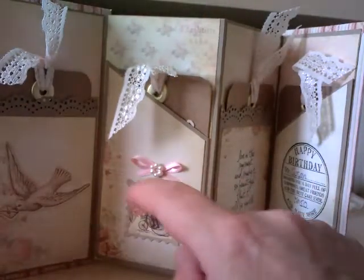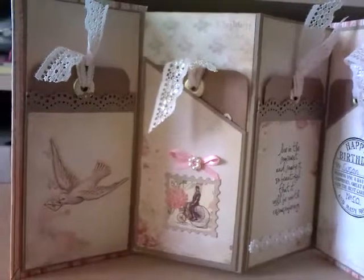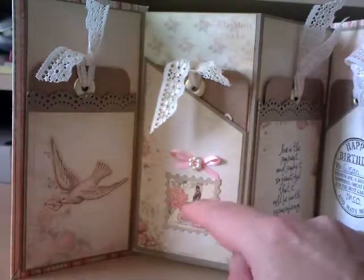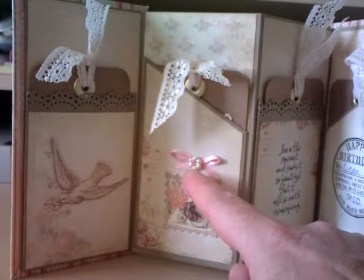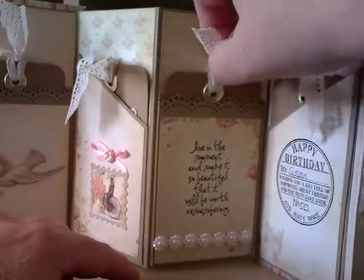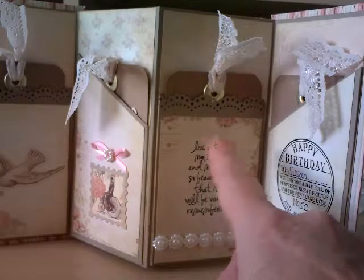What I did was use a Martha Stewart doily punch on here to make my pocket — I did this one at an angular corner. Then we've got this beautiful stamp; the papers just match perfectly. And then I've got a little bow here. On this side we've got another tag, and this one says 'Tomorrow holds many wonderful things.' And then I've got another saying: 'Live in the moment and make it so beautiful that it will be worth remembering' — and that's a Tim Holtz saying.